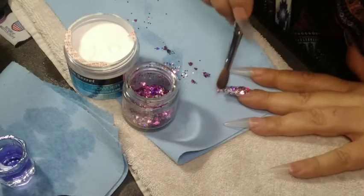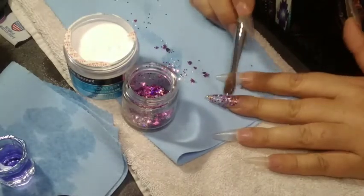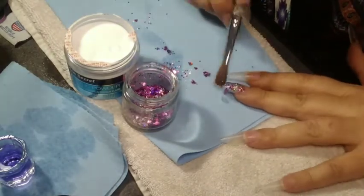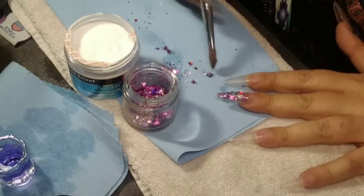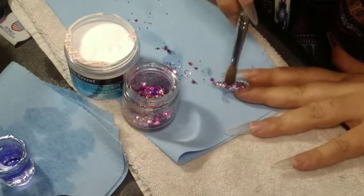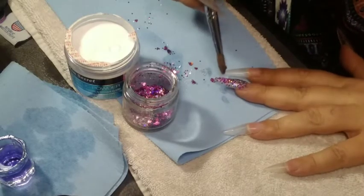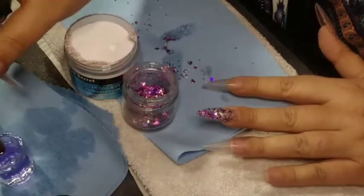I don't want it too bulky because I'm going to encapsulate it and I want to keep the shape as close to the rest of the nails as possible. Because I didn't take the nails all the way down to actually encapsulate anything, I'm trying to do it as thin as possible and keep the shape as best as I can.